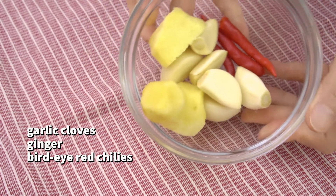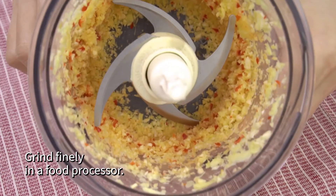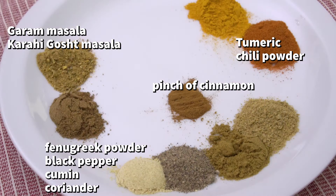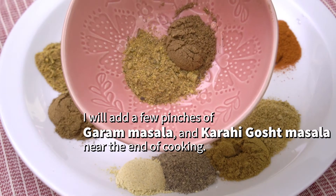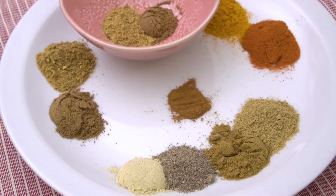I will grind them finely in a food processor. Karai masala includes some clove, cardamom and cinnamon, so it's great to add when making the process quick and easy. I will add these masala spices near the end of cooking.